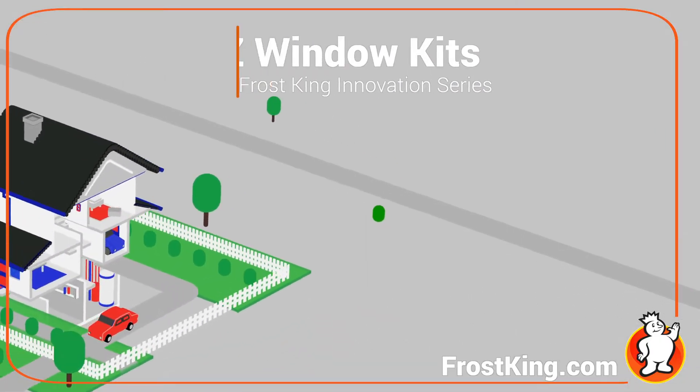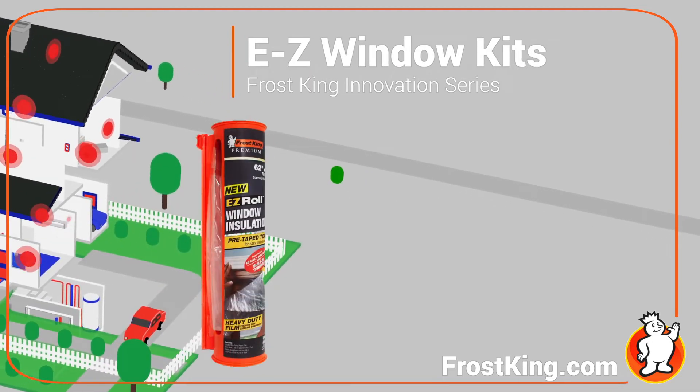The Frost King Easy Roll — it goes up in a flash and it will save you cash.